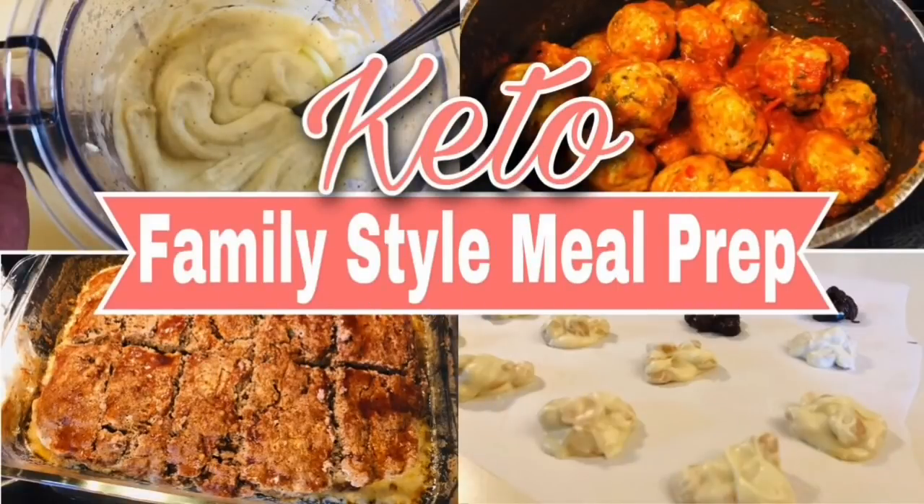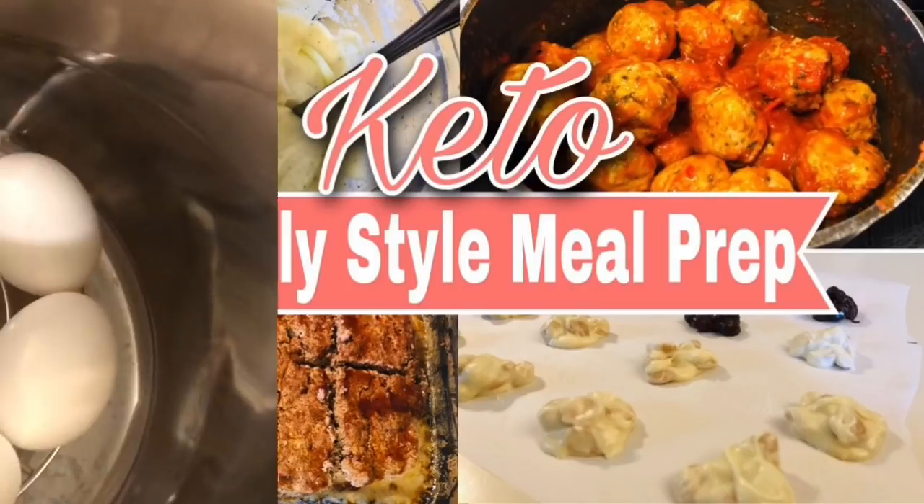Hey y'all, welcome back to my channel and welcome back to another meal prep slash batch cooking video. This video does have some brand new recipes that I'm bringing to you guys, and I will have all the information you need for these recipes in the description box below. This is another great delicious meal prep — it's easy, it's quick, you're gonna love it, your whole family's gonna love these recipes. Let's get started!